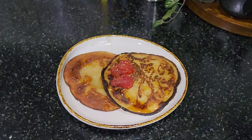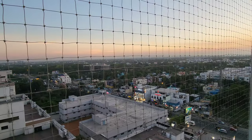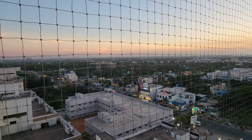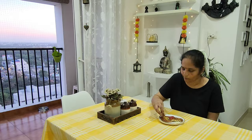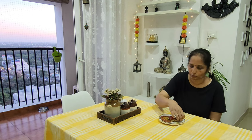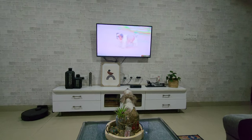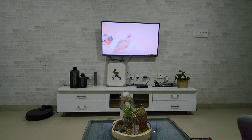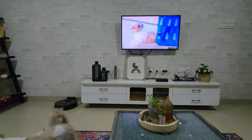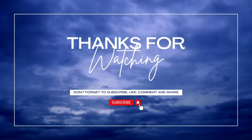I'm going to add some honey drizzle. If you like this video, please like and share. Subscribe to the channel. I love you all — it's a good taste!